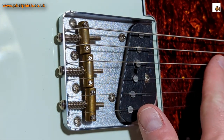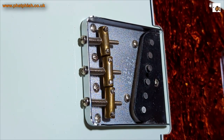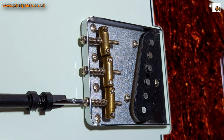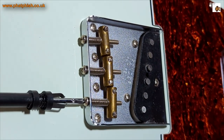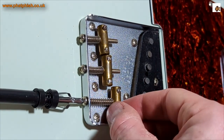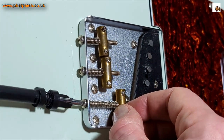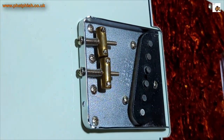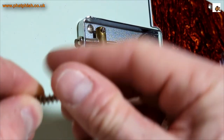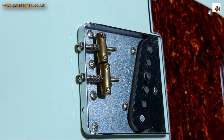So to start off, we'll get the strings off the guitar and then take these saddles off. That's the old strings off. It's just a case of going in with a Phillips head screwdriver into the bridge saddles and slackening the screw off. Once it's all the way around, the saddle comes off. Take that out — put a couple of turns on the spring so I don't lose it — and take the other two off.